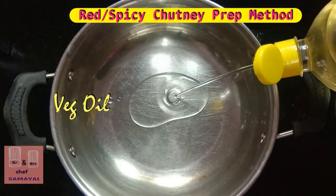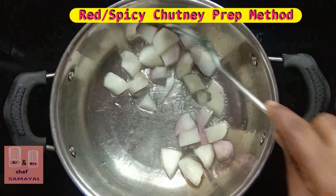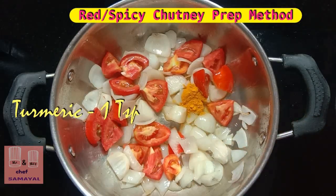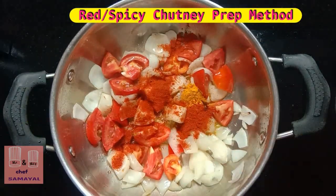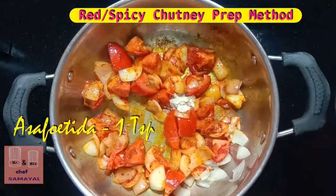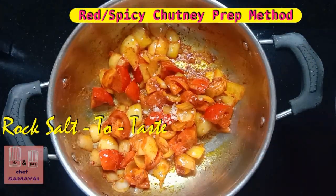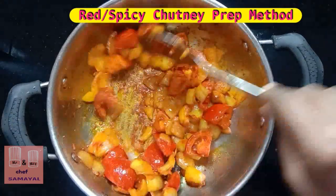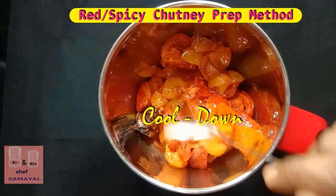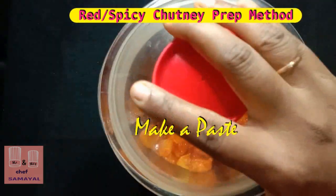Then make a little more. Add a little bit of salt and add it to the mix jar to make a paste.